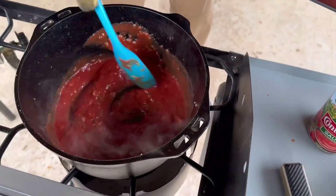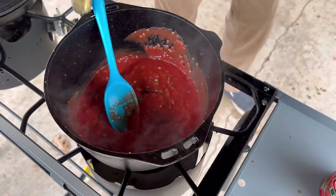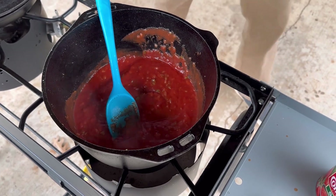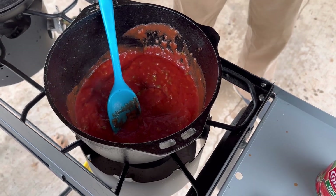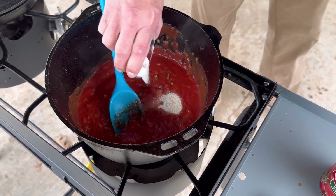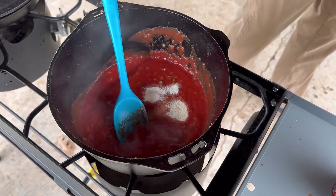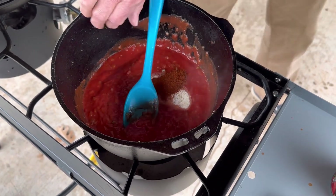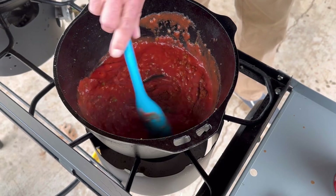I've got Don recording me as always. Now I'm going to start with the dry ingredients. Let me take off these clumsy gloves. Here's our onion salt, our garlic salt, and our chili powder — those are all teaspoons. Get that mixed in there a little bit.